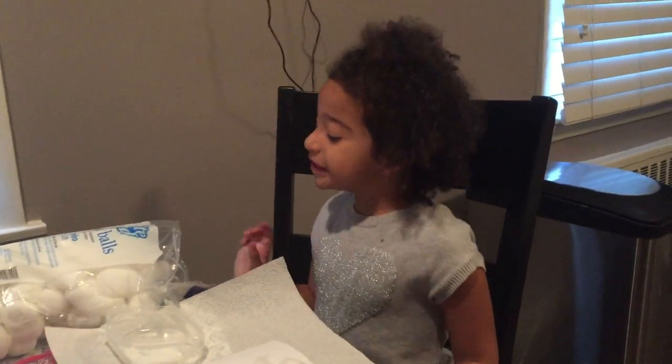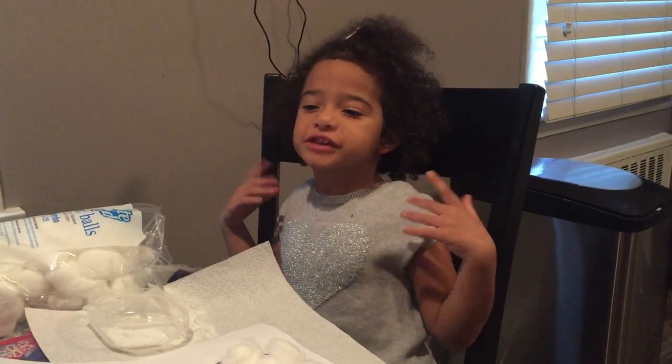Hi guys, today I'm going to show you my project about the new man. So like Olaf, he's in the land of Sinanus, and Tristoff's friend, whatever his name is.